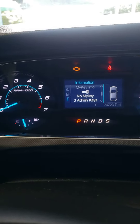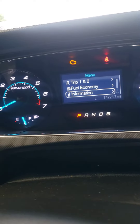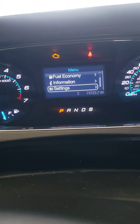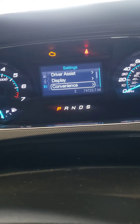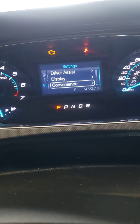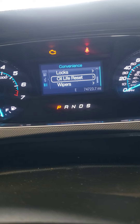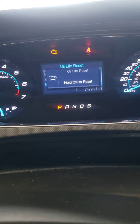Go down to Settings, press Settings, press Convenience, then Oil Life — press that and you press all of it.